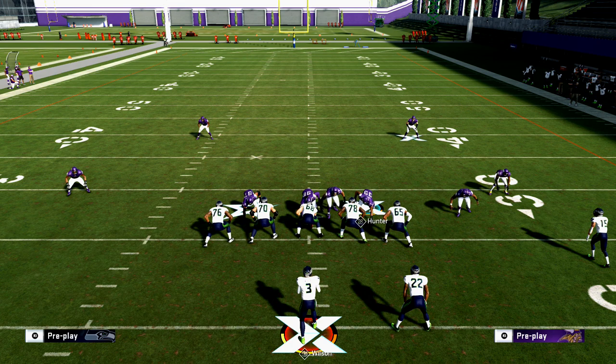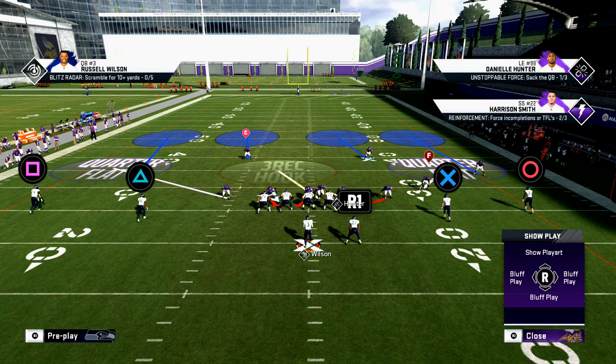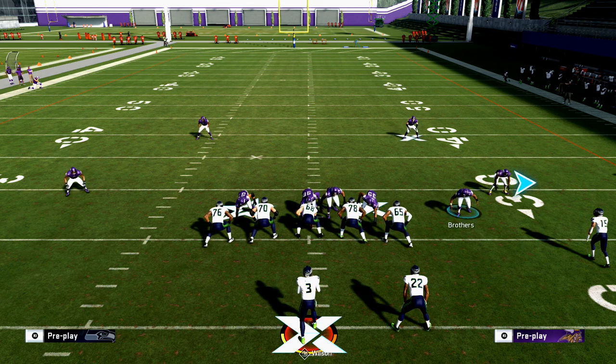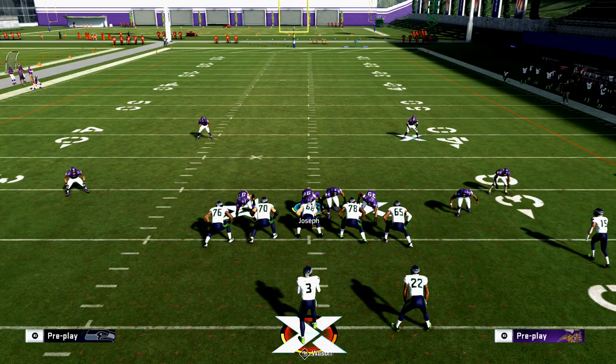If you want to know more about how to attack base-aligned defenses, join my Discord. Once we get to 100 members, I'm going to be releasing a free offense and free defense that will teach you exactly the setups for dealing with those issues. The real question is: are they base-aligned or not? If they're not base-aligned, it's going to limit where pressure can come from, which informs your pass protection. If they are base-aligned, then pressure could come from anywhere.